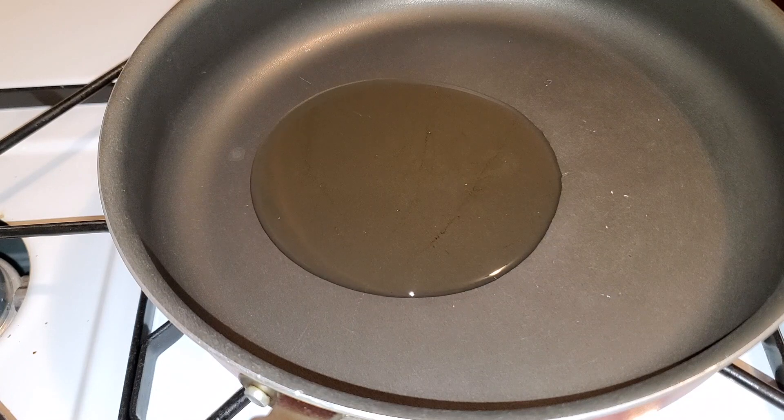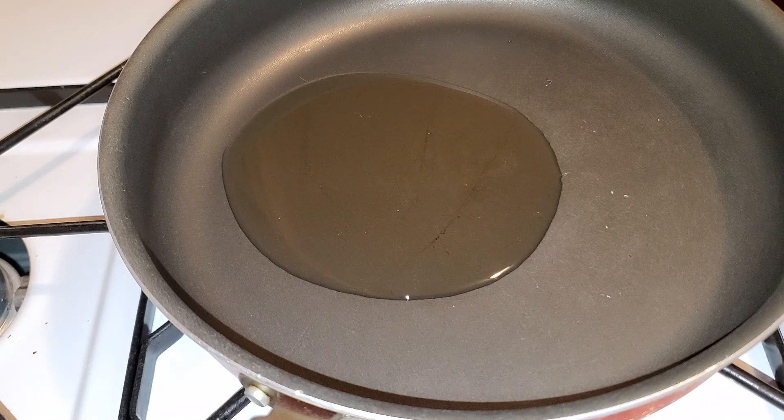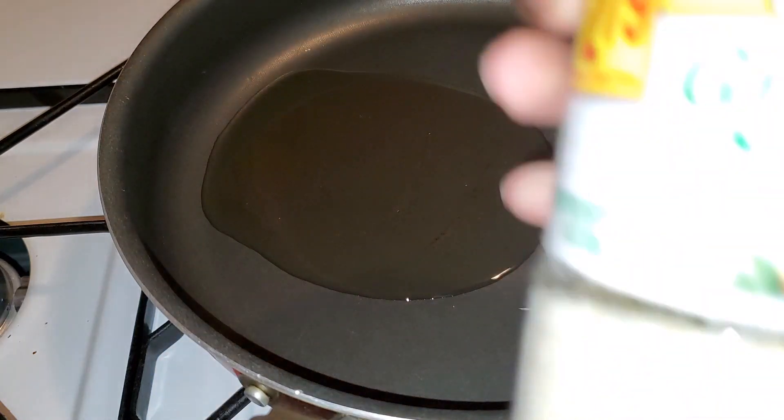I cook everything on low heat because, just like life, it doesn't happen that quick. So I let this oil heat up, and while I'm letting that heat up I'm going to put some garlic salt in there.